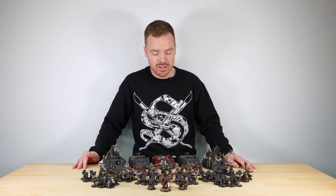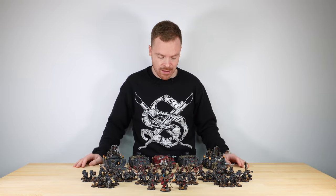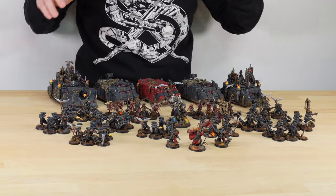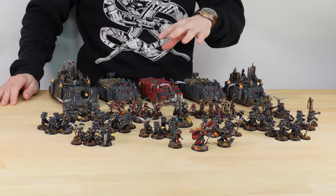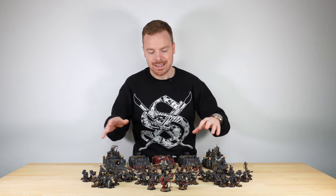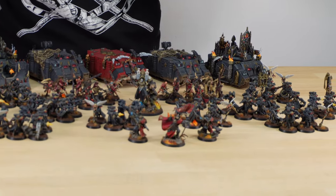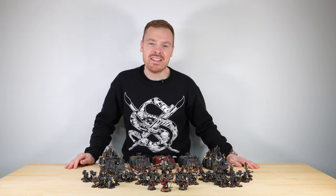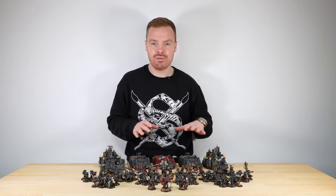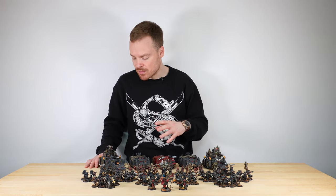The army features a whole swathe of miniatures from the Sisters of Battle range. We've got five tanks at the back line — two Immolators and three Rhinos — Morven Vail as a character, loads of infantry comprising Sisters and Repentia, two Canonesses, and a custom Canoness to lead the force. Let's start by looking at the tanks, beginning with the Immolators.